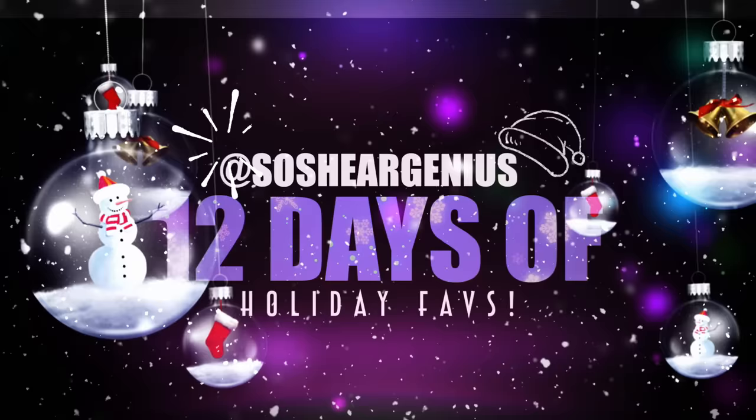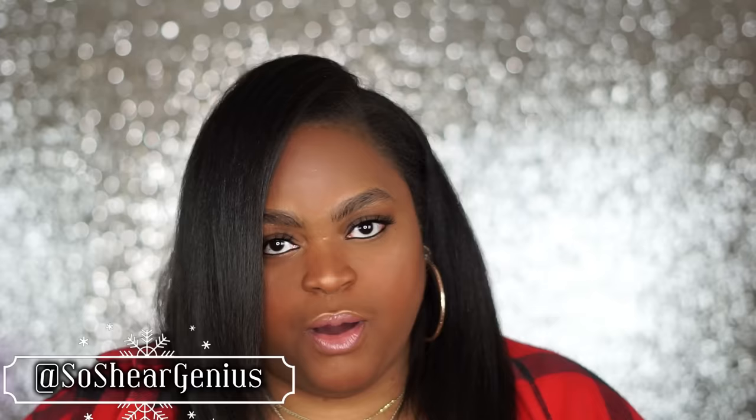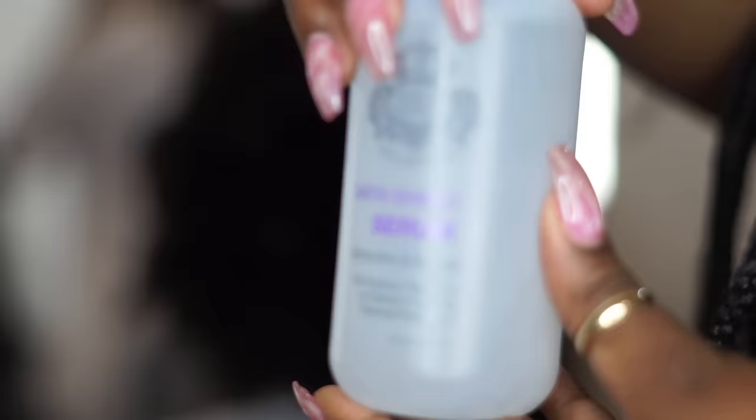Hey guys, welcome to day 8 of 12 days of my favorite things. Today is going to be a little different — I ended up doing a video that came out really long because I focused so hard on the blow-dry technique. Since you guys ask about my blow-dry technique all the time, I decided to break this up into two videos. Watch as I show you on a section of very natural hair how I do my blow-dry technique.